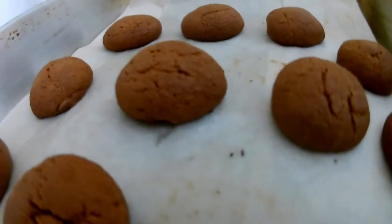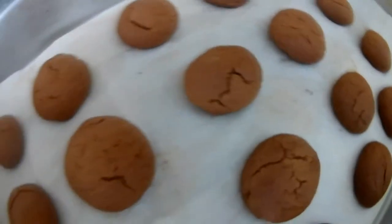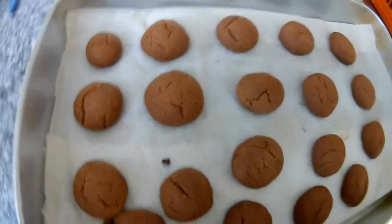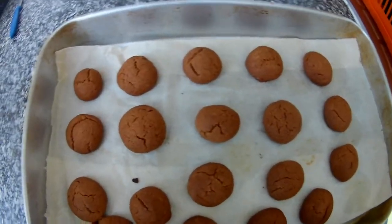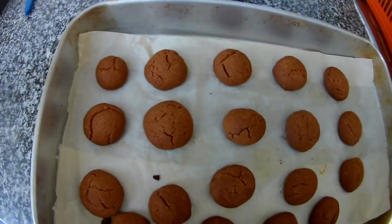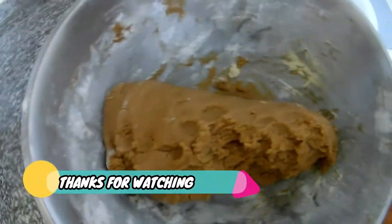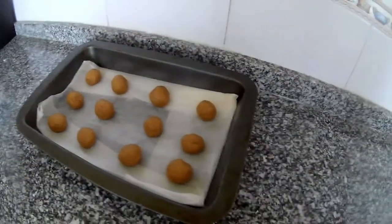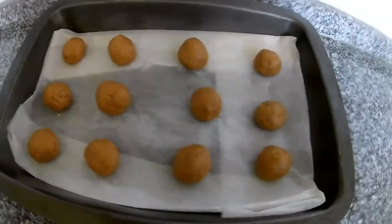They are ready! We were baking for about 10 minutes — it depends on how your oven works, how fast and strong it is. They are ready and you just swap the trays — take one out, put the next one in, because we still have some left. One more tray is prepared and one more is already in the oven. Thank you very much for watching my channel — stay tuned for more recipes!